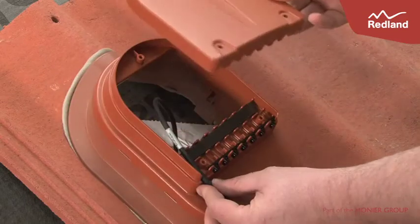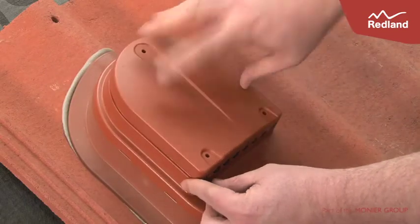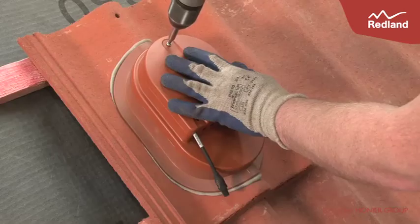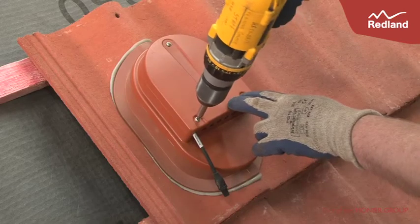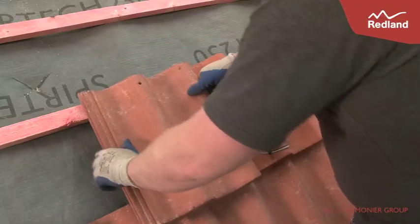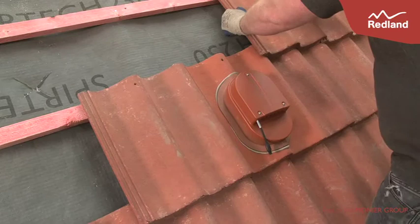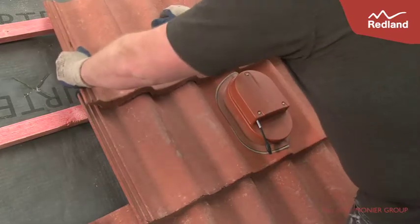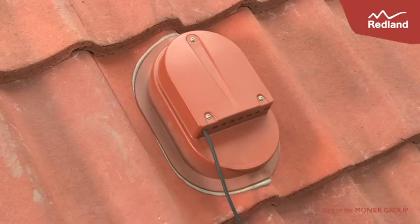Then with the cables in position, add the adapter cover and screw into place. Continue tiling the rest of the roof as normal. The cable adapter can hold up to eight separate cables.